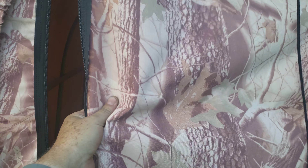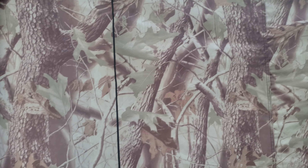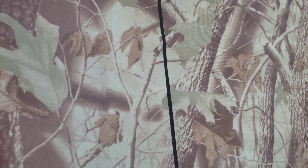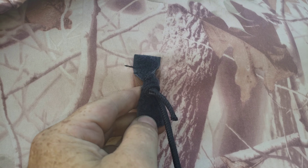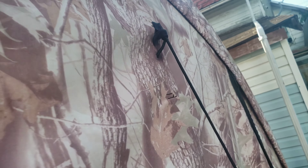What I like about this one is that this material you can actually repair it when you've got tears and stuff in it. Unlike the ShelterLogic, this one here has got Velcro, but these Velcros are garbage — they fail over time. So I've looped it here and on the other side, and I've already gone on the inside. Same thing on the ShelterLogic.